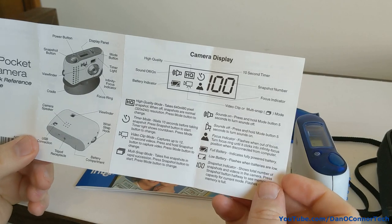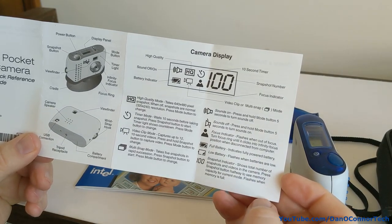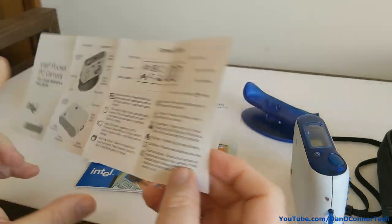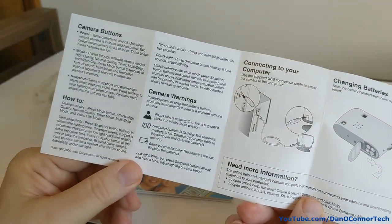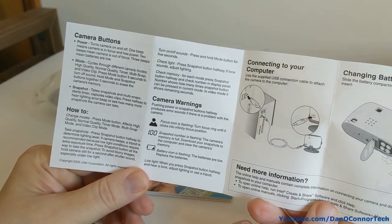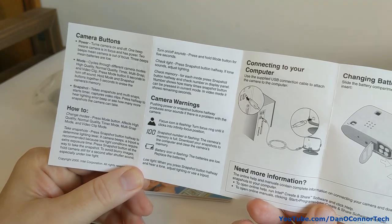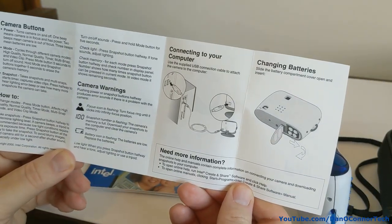Here are the instructions — pretty basic. There are display icons, instructions on how to cycle and change modes, take snapshots, camera warnings, and how to connect it to the computer.